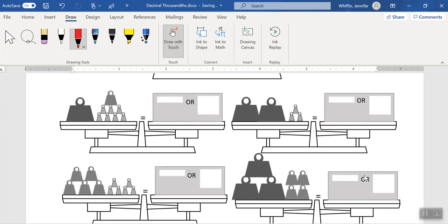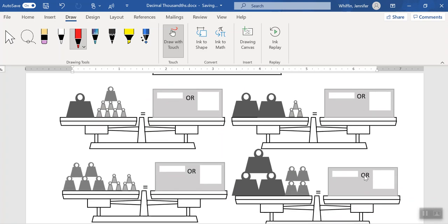Let's take a look at the next one. Again we have zero whole kilograms, so I'll put a zero down. We have one tenth, we have one hundredth, and we have one, two, three, four, five, six, seven thousandths. Don't forget your unit — kilograms. Our fraction in this case is going to be 117 thousandths.